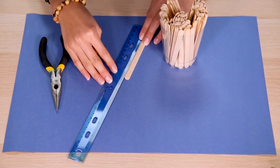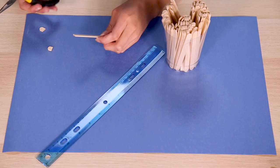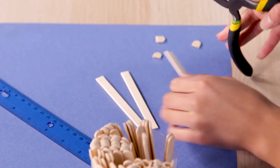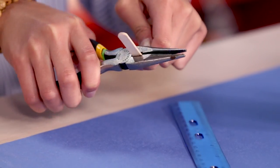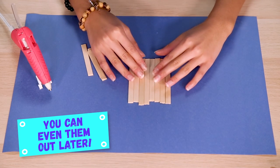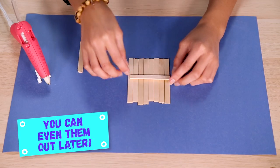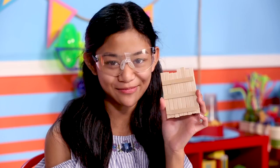Make the base of your bed. Use your pliers to cut eight four-inch popsicle sticks. Once you have your eight pieces, cut three three-inch pieces. Cut off the curve on both ends to make sure each side's flat — these will hold the bottom of the hamster bed in place. Line up your eight four-inch sticks next to one another. Glue one three-inch piece across the middle, then glue the other two on either side. This will be the bottom of your hamster bed.